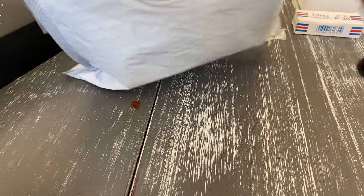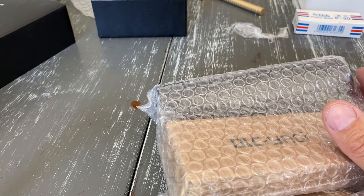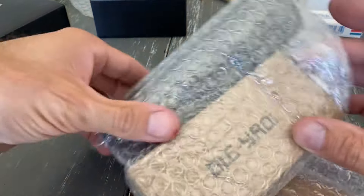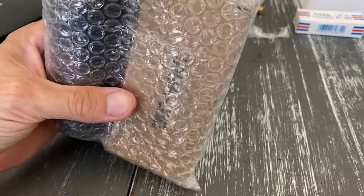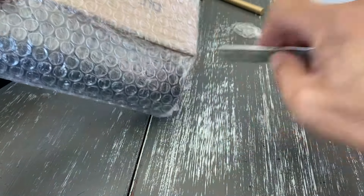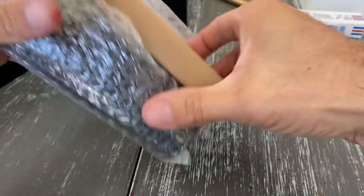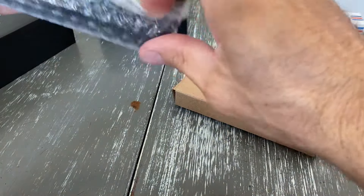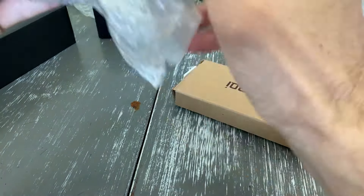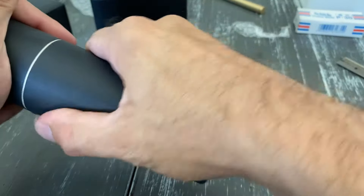Last but not least, let's see what we got over here. Whoa, what do we got here? Looks like everybody's in for a surprise — I wasn't expecting this. I just ordered one thing in here. I had talked to them after the fact and they said they were going to be sending me something, but I wasn't expecting it for quite a while.